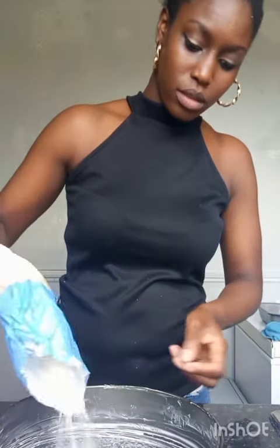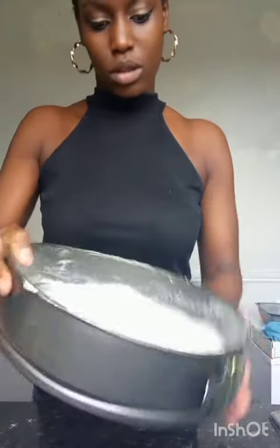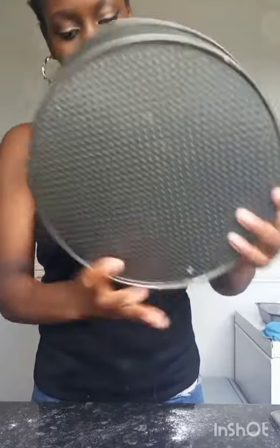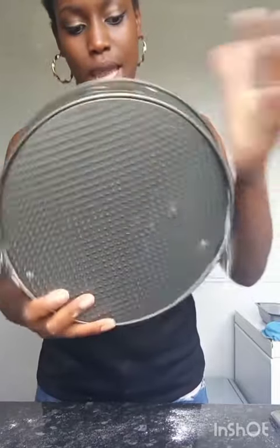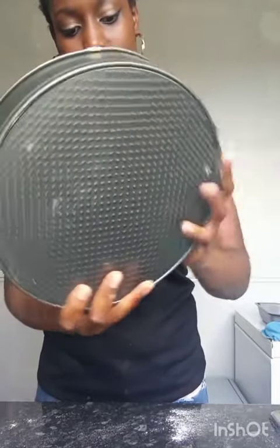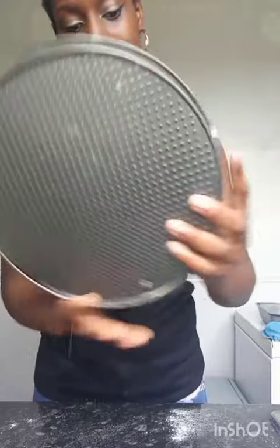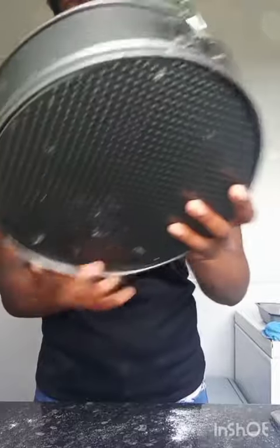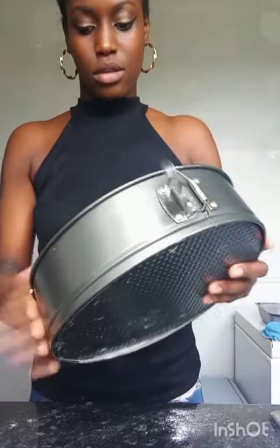Now I've greased the baking tin. I'm going to add a little bit of flour and move it around just like this, making sure every corner of the pan is floured. We do this because when the cake is finished baking it won't stick to the baking tin, so it will be easy to come out. After that's finished, knock out the rest of it.